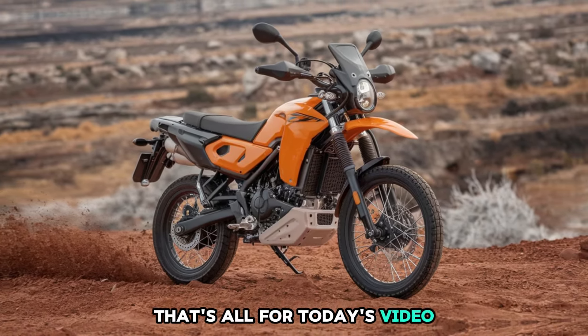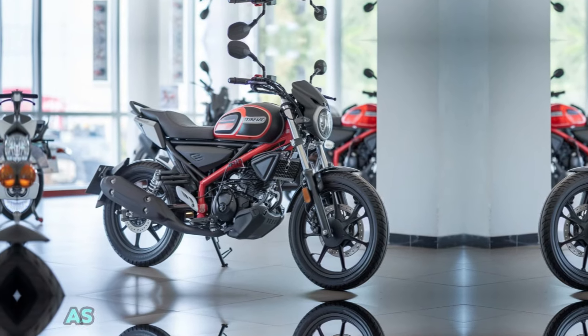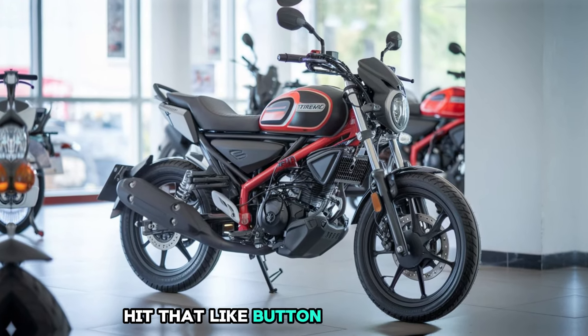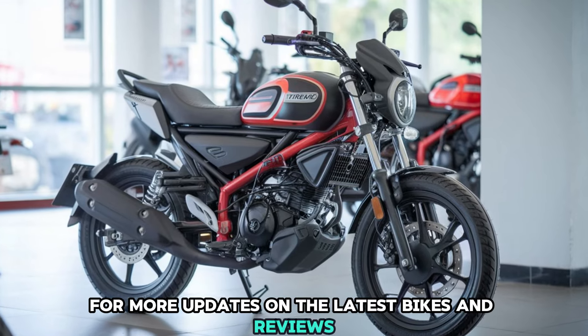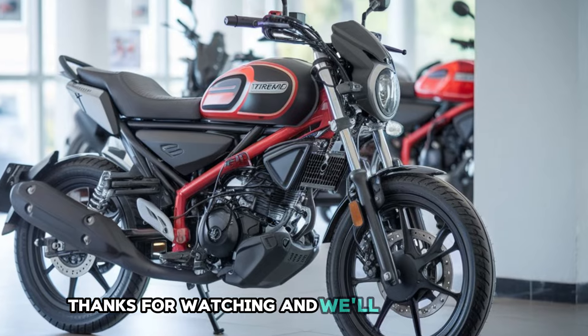That's all for today's video. If you're as excited about the Hero Xtreme 210 as we are, make sure to drop a comment below, hit that like button, and of course, don't forget to subscribe for more updates on the latest bikes and reviews. Thanks for watching, and we'll see you in the next one.